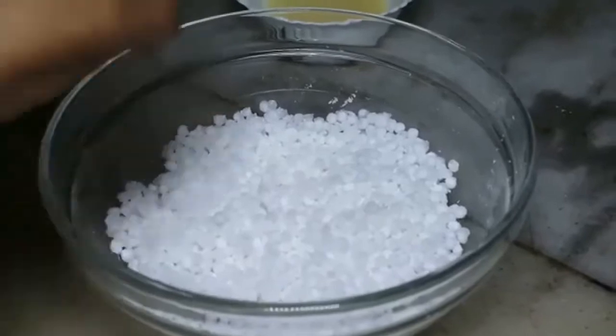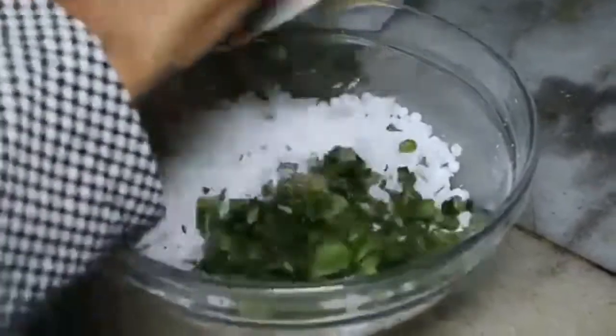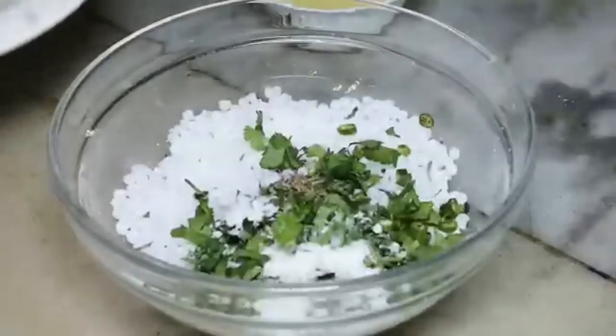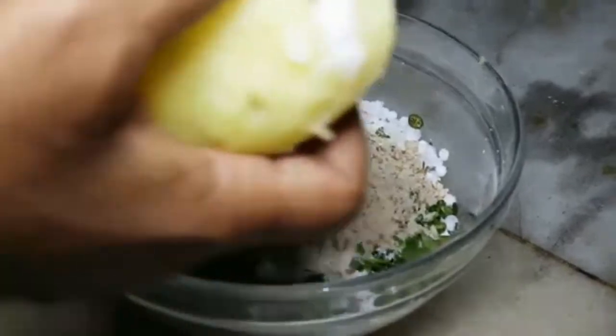Now we will mix all of it — kaali mirch, jeera, dhaniya, namak, moongfali dana (peanuts), moongfali ka powder (peanut powder). We will also grate the aloo (potato) into this mixture.